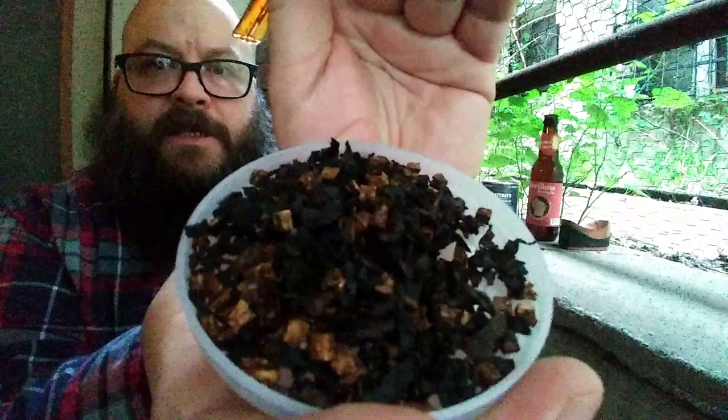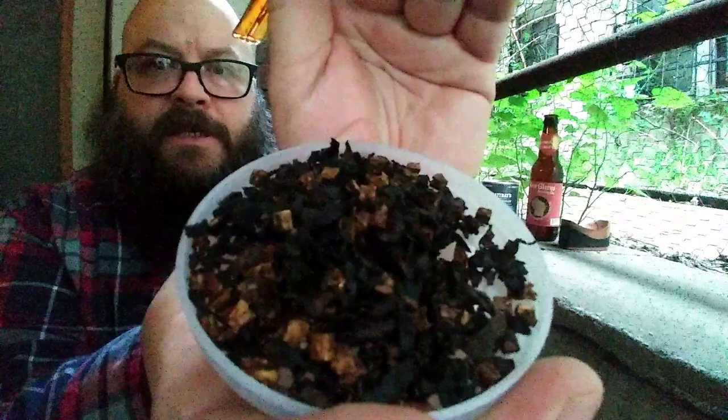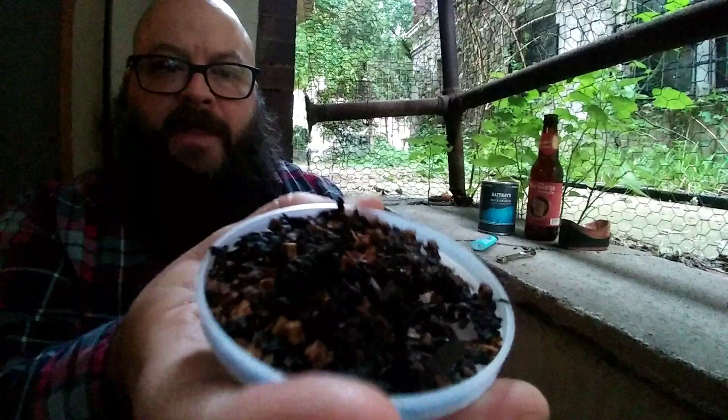Give you a little peek there. You can see the really distinct cube cutting going on. Absolutely cool presentation. It's beautiful. Lots of black bits.